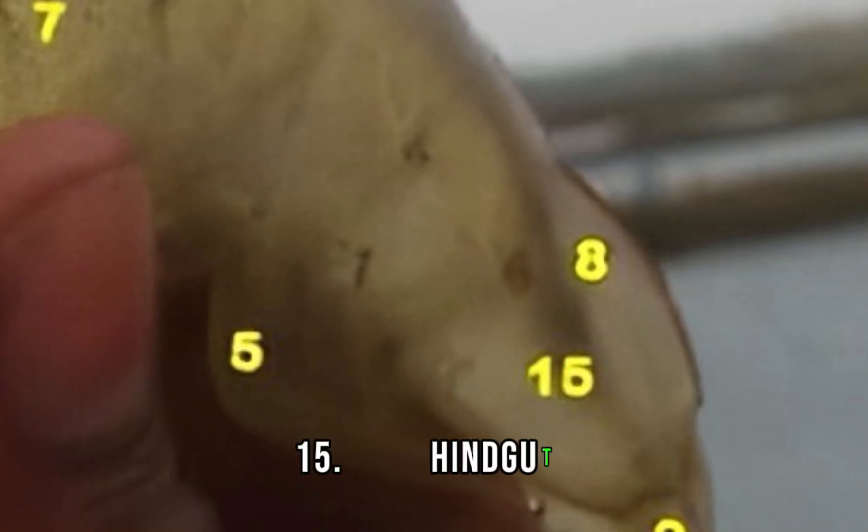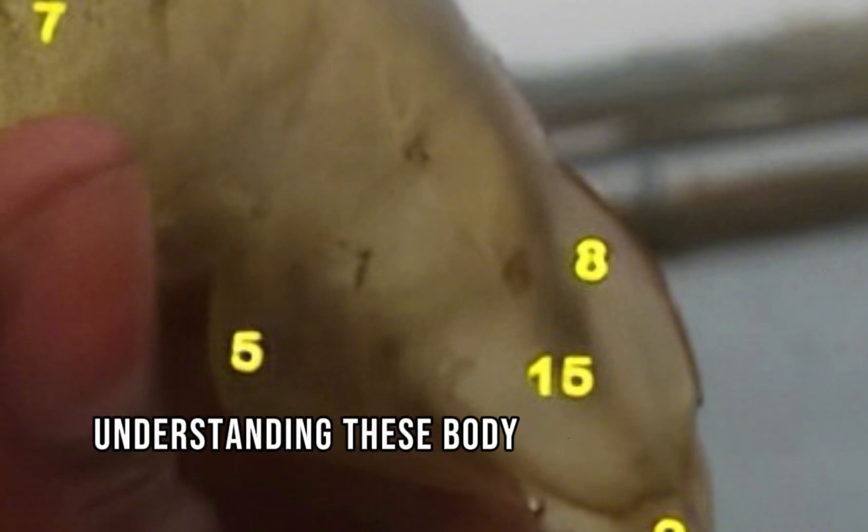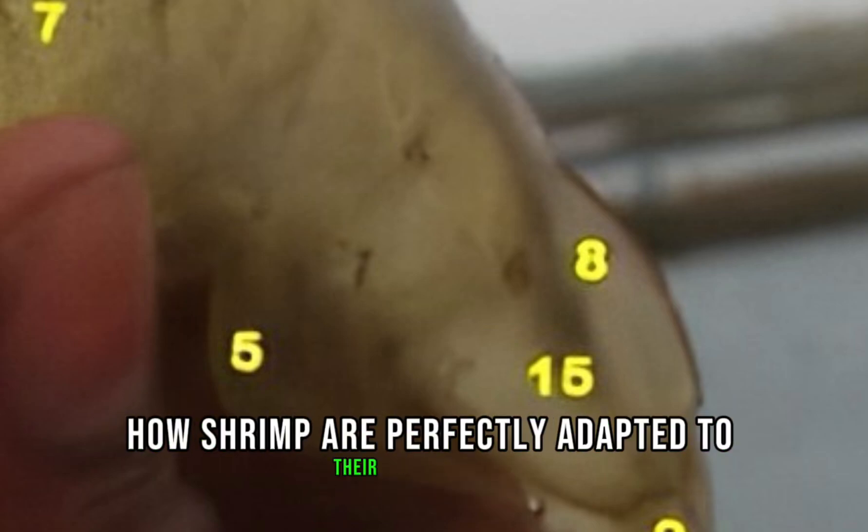15. Hindgut, where the waste material is processed before being excreted. Understanding these body parts helps us appreciate how shrimp are perfectly adapted to their aquatic environment.